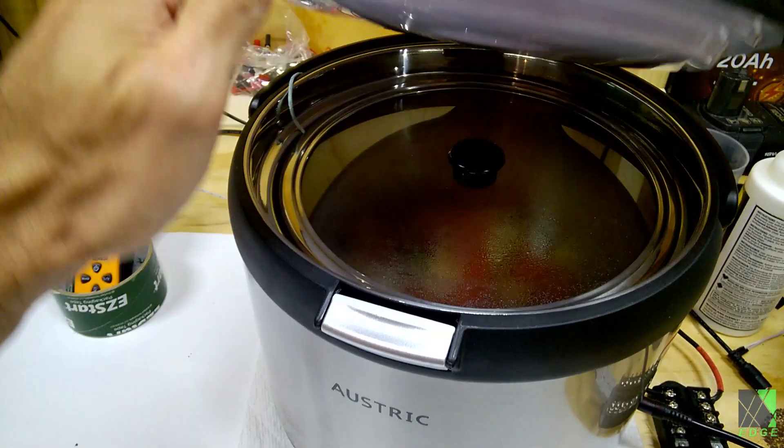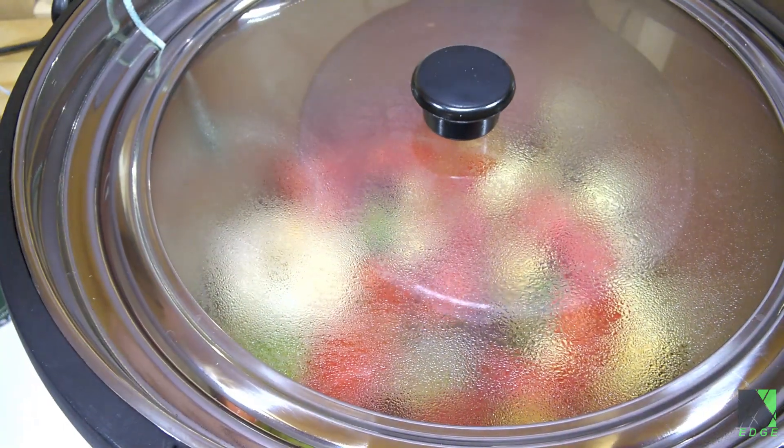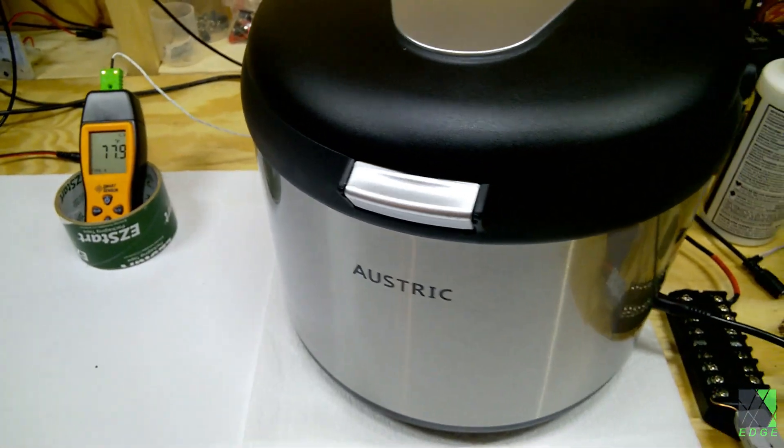Let's take a look at the inside — it's getting a bit steamed up in there. It's going to take a while. This is not a fast process if you start in the morning. It is a kind of hybrid slow cooker.